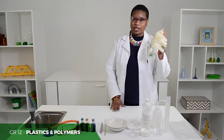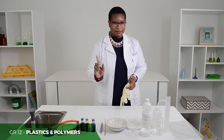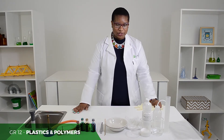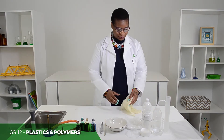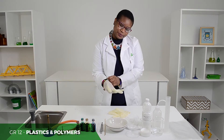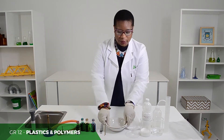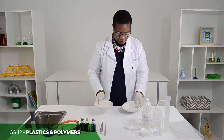What do you do first? Wear your gloves for safety because the colouring will make a mess. Always make sure that your surface is also protected so that it is not dyed. Set up the containers to start your experiment.